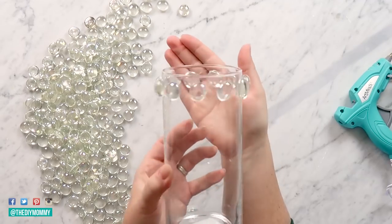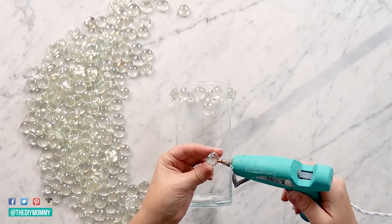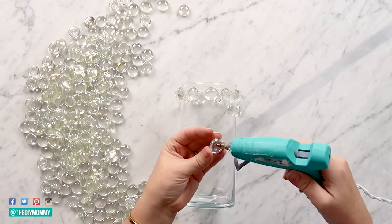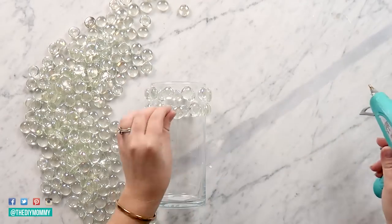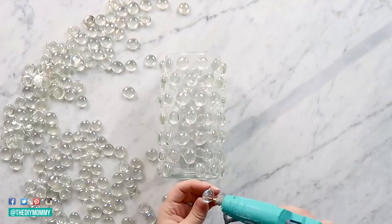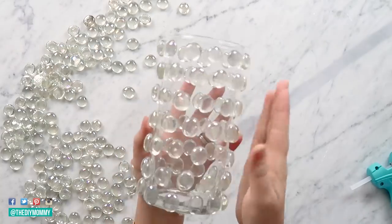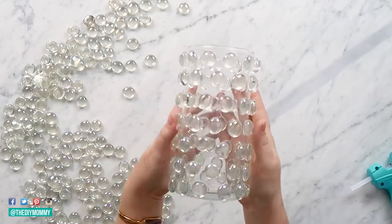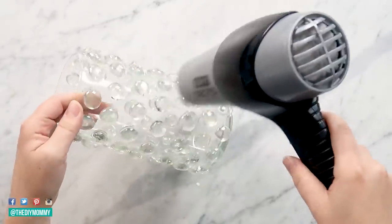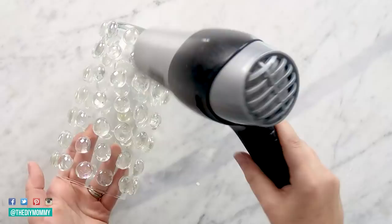Once you have the first row glued on, you can start with the second row, and for this one you're going to want to stagger the marbles in between the first row. The vase looks pretty good like this if you have all the rows of marbles — you could probably use it as is. Here's a little trick: if you want to get rid of those glue gun strings, take a blow dryer and go over your whole piece, and you're going to be able to melt away all those pesky glue gun strings on your vase.